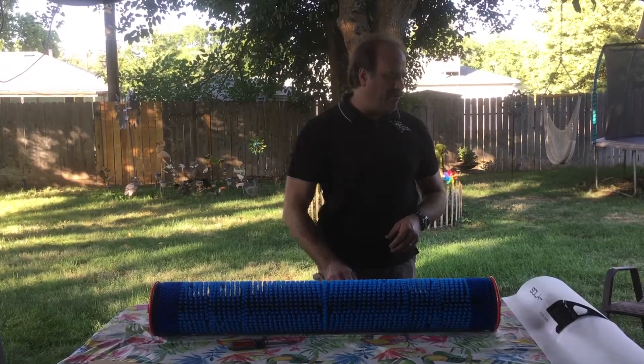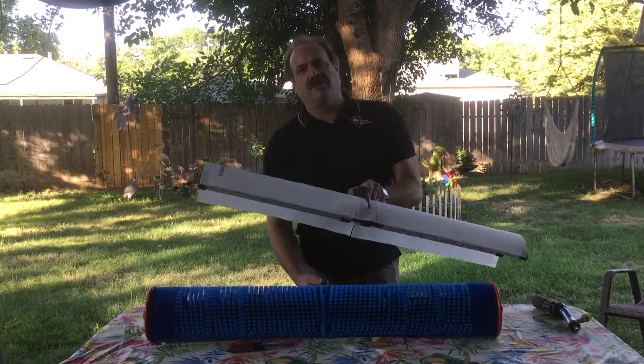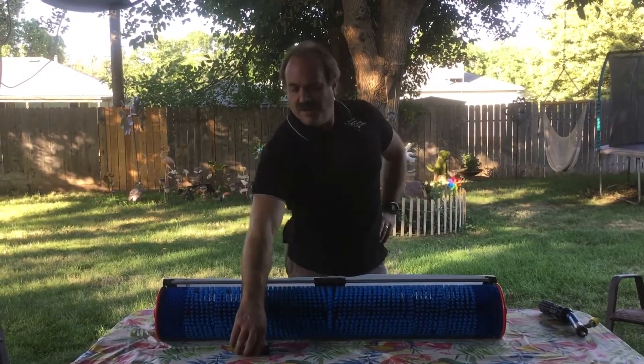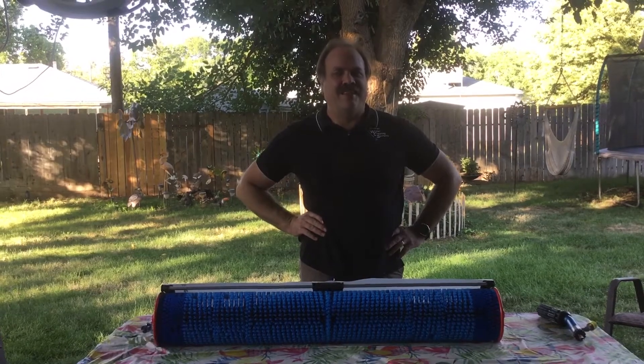That's the introduction of the C-1000 brush — the most efficient solar panel cleaning brush on the market. I hope you enjoy cleaning. Have a great day.